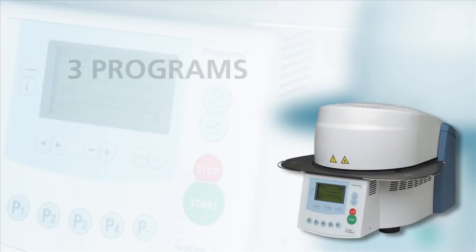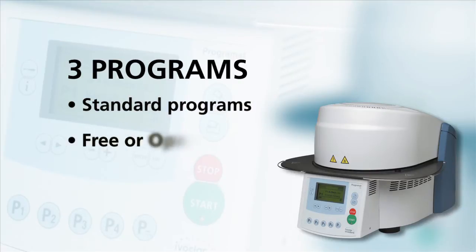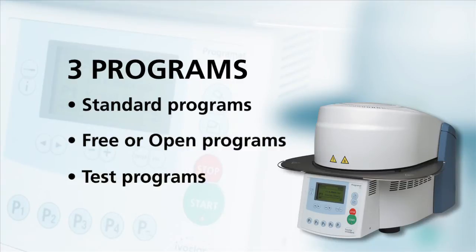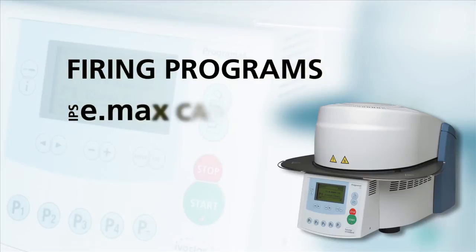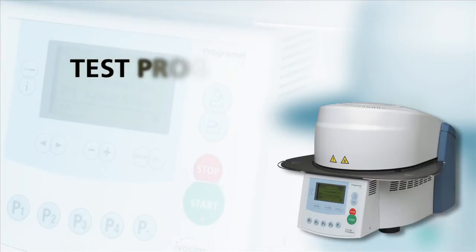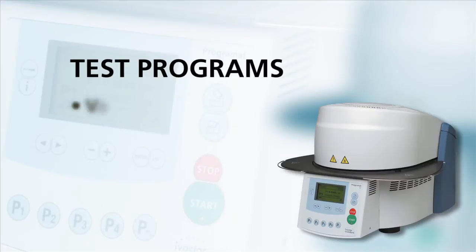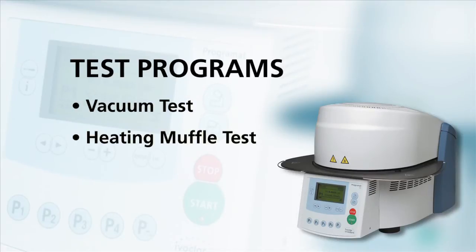The CS furnace offers three types of programs: standard programs for Ivoclar Vivadent materials, free or open programs, and test programs. The standard Ivoclar Vivadent firing programs include IPS e.max CAD and IPS Empress CAD. There are 16 free or open programmable programs available, which are full-fledged programs where parameters can be individually set. The test programs, found under Settings and Configuration, include the vacuum test, heating muffle test, and key test.